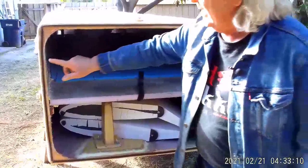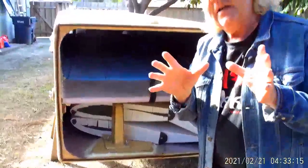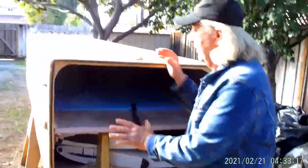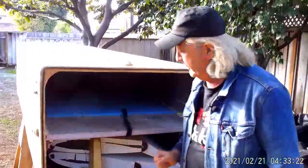On the edge of the box, I've put weather stripping, and that keeps the cover tight. You push the cover on, close the latches, and it pulls it up tight to that weather strip, keeping it from rattling around during transport.